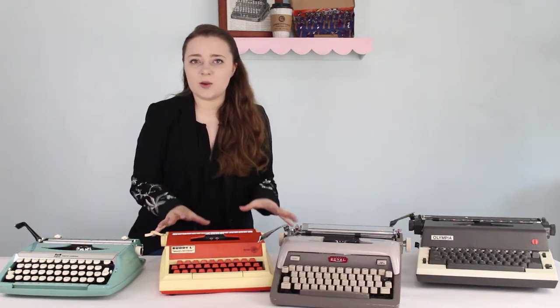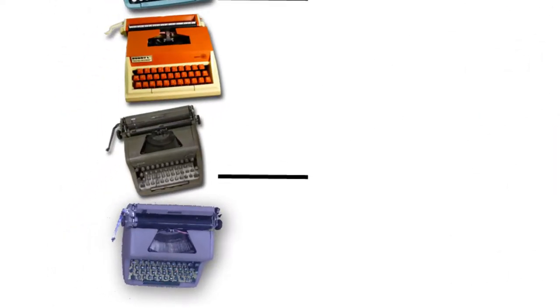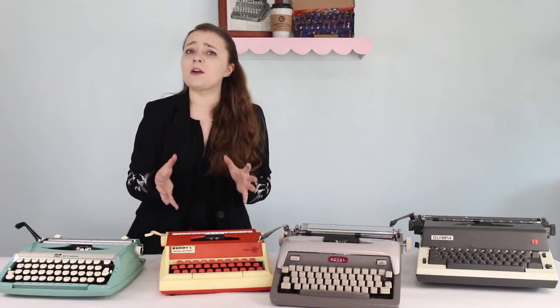How did I match these typewriters up in the bracket? I kind of made it up as I went along. I did try to pit typewriters against each other that might look the same or function in the same way — so you'll see two of my Royal portables that look identical put against each other, two electrics against each other, and in other cases two of my most colorful typewriters matched up.